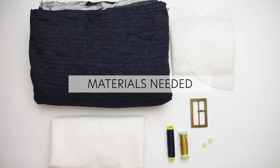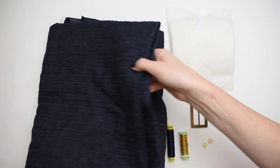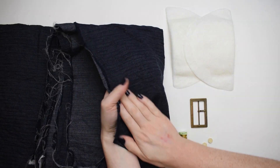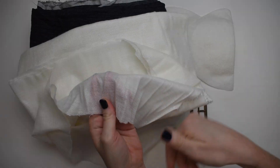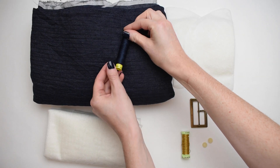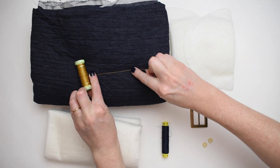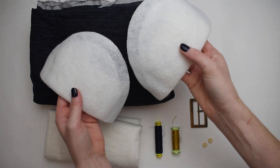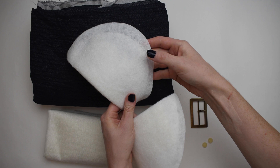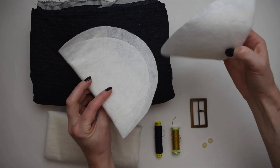Here are the materials you will need. Your self-fabric or main fabric — the Pleats and Thank You Jumpsuit is best suited for light to mid-weight woven materials. Lightweight to mid-weight fusible interfacing. Matching all-purpose thread to your fabric. Optional top stitching thread — you can use a contrast color if you want. One pair of shoulder pads, half an inch or 13 millimeters thick; the recommended size is also 4 and three-quarters inches along the shoulder seam.